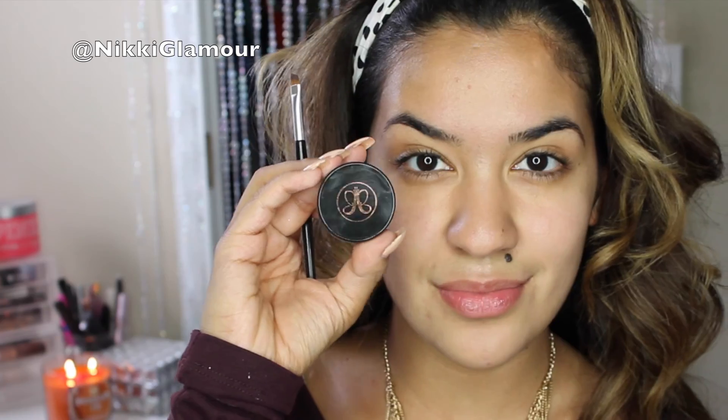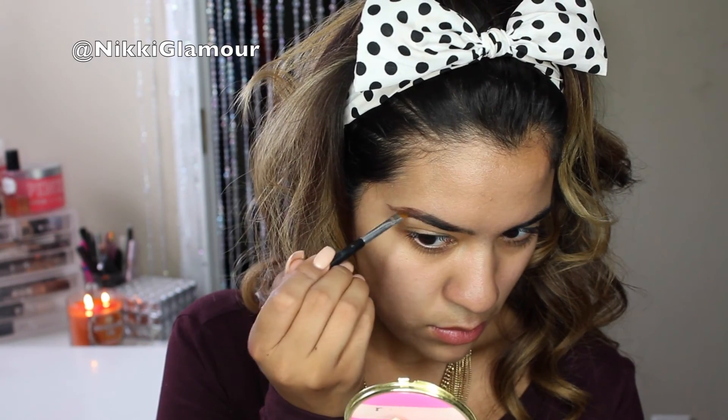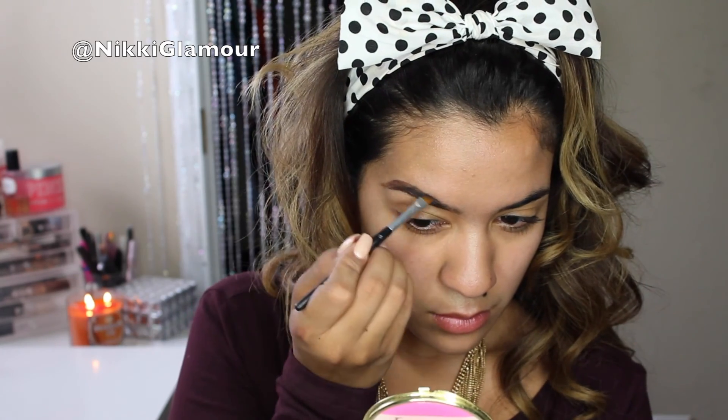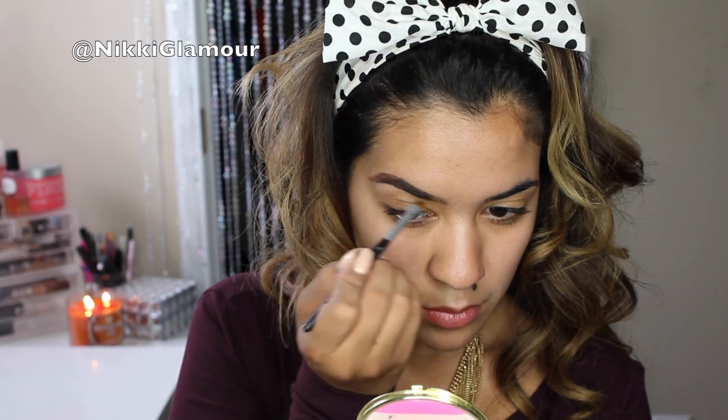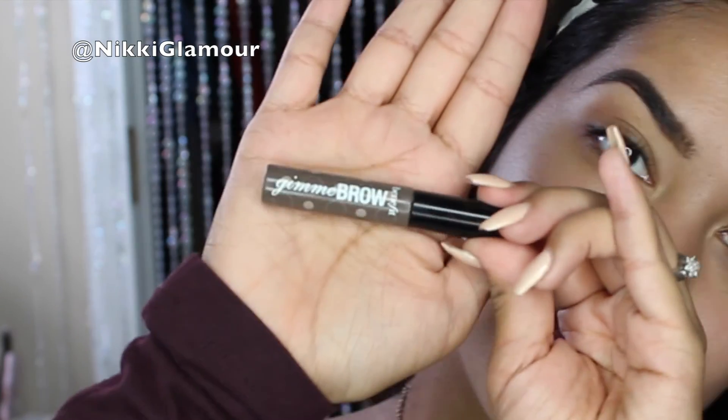To fill in my brows I'm going to be using my Anastasia Beverly Hills brow pomade in the color Chocolate, just to fill them in where I have some sparse areas. Now to give my brows some added texture and hold, I'm going to be going in with Benefit's Gimme Brow in the color Medium Deep.